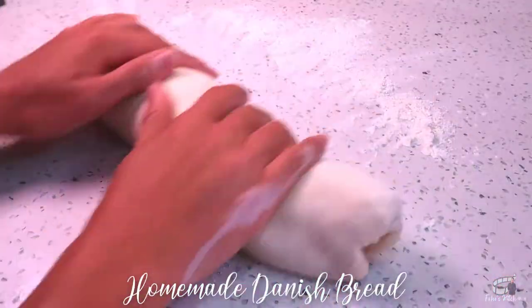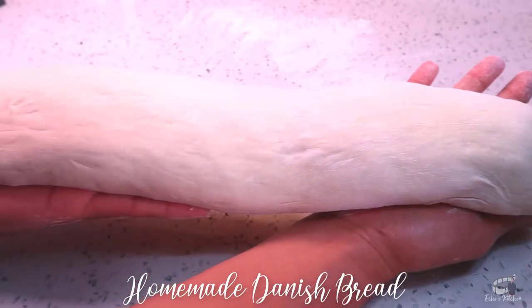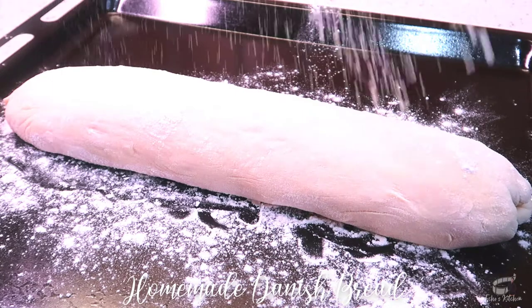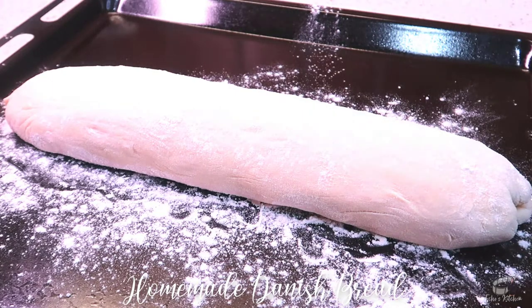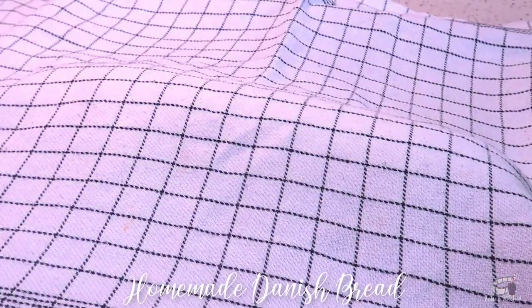Roll the dough into a loaf, then transfer it into a floured baking tray. Dust the top surface with some flour. Cover the dough with a clean kitchen cloth and let it rest for 10 to 15 minutes.